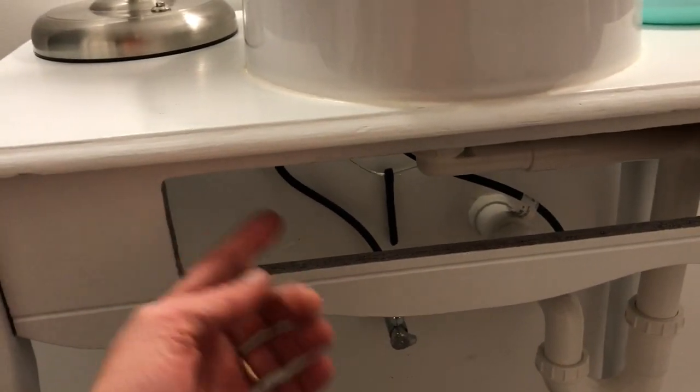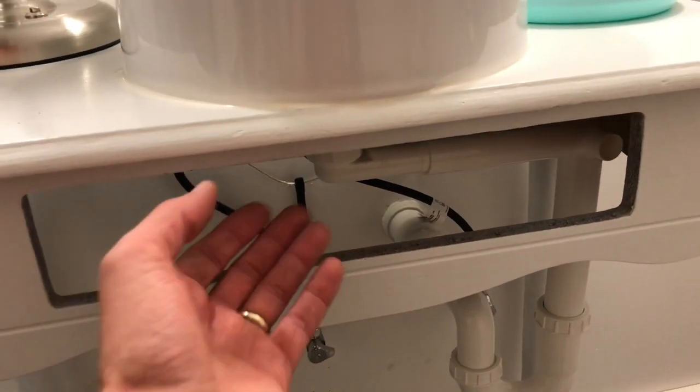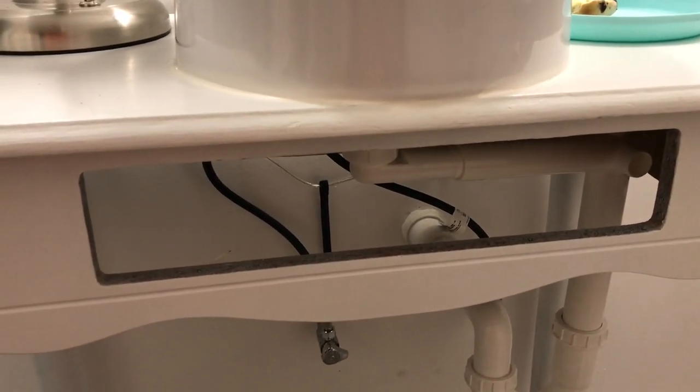The drawer that was in this cabinet — I've got to cut the drawer part itself out and put the drawer face cover back on it. I have yet to do that; that's on the list. But yeah, this is where my daughter puts on her makeup in the morning.